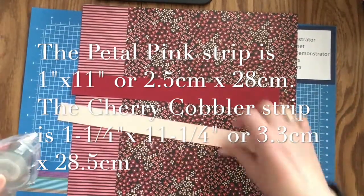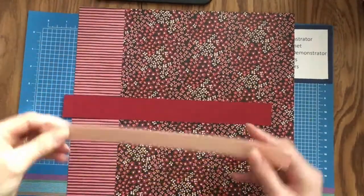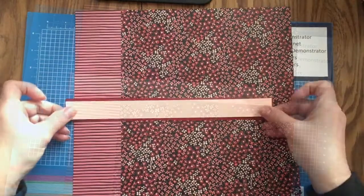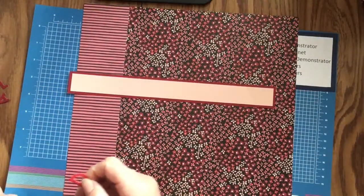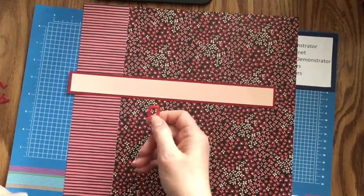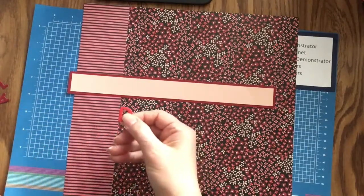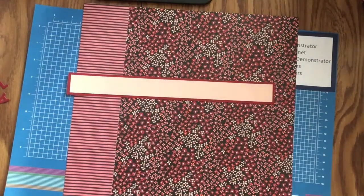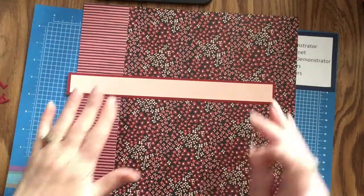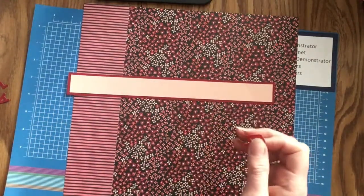We're going to take our stamp and seal and layer the two strips. Now that we have our two layers for our title, I'm going to lay out the letters for the 'Happy Valentine's Day' that I cut out using the Playful Alphabet dies. I recommend positioning the two end words first — Happy and Day — and then you can center Valentine's in the middle.